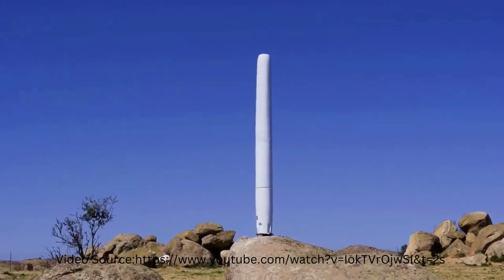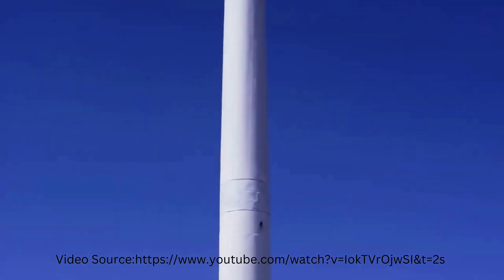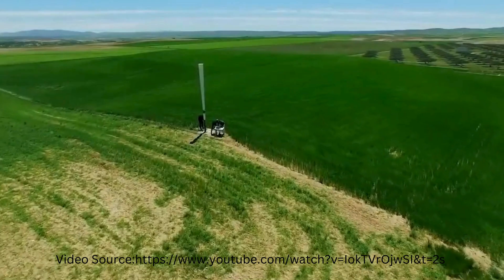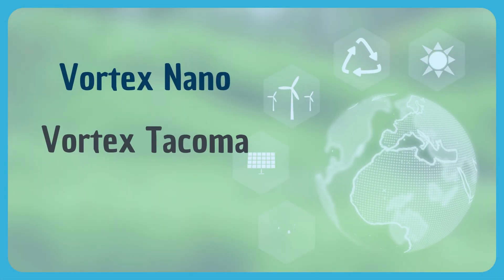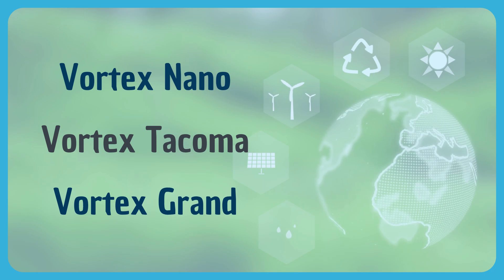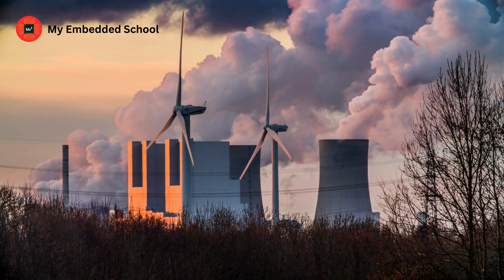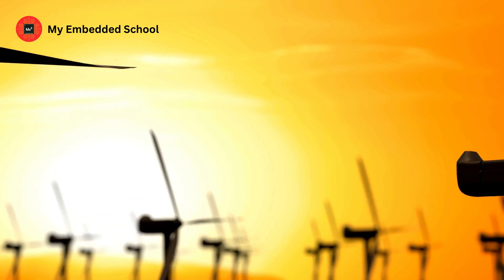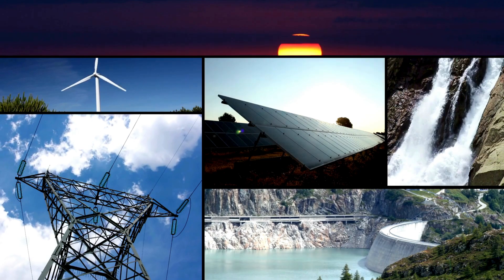These turbines, with their sleek design and silent operation, could fit seamlessly into our urban landscapes, making green energy a part of our everyday lives. Bladeless wind turbines — namely the Vortex Nano, Vortex Tacoma, and Vortex Grand — each have their unique roles in revolutionizing the renewable energy landscape. As we look to the future, it's exciting to imagine how this technology could make wind energy more accessible and affordable for everyone.